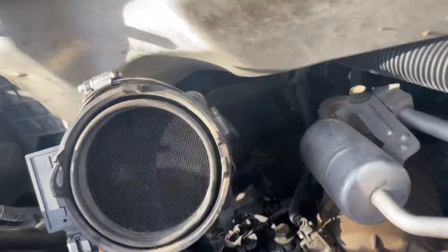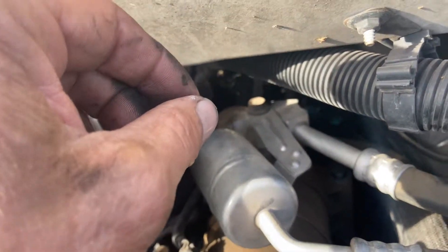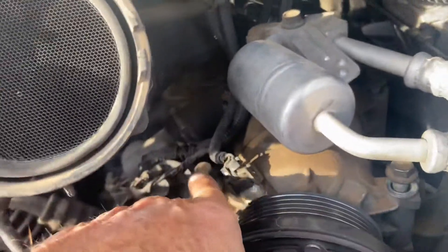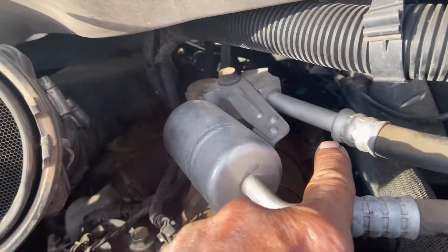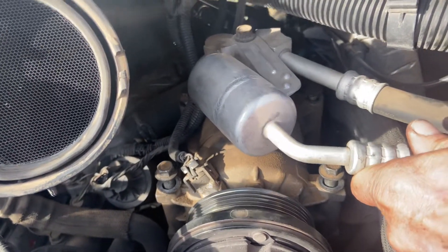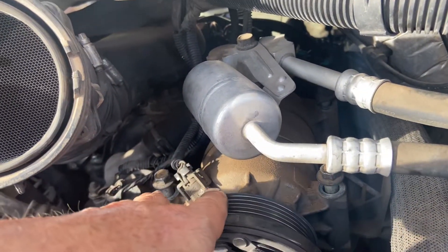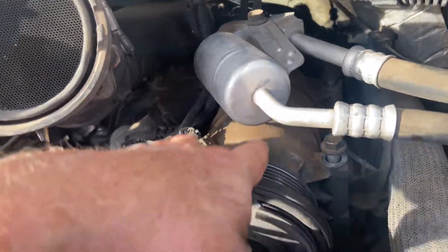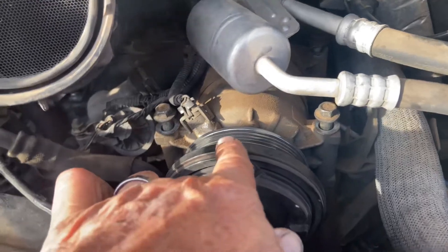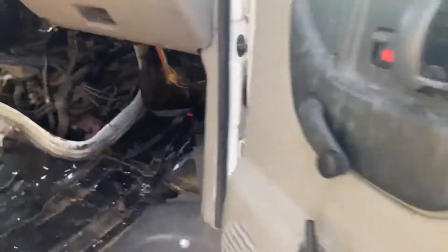The steps say to remove the driver's side left valve cover and the AC unit. To do that, there are four bolts — two in front, two in the back — that hold the AC unit on. I didn't unhook any hoses, just undid those four bolts. But doing that alone won't be enough to get the valve cover gasket off, because it's actually the bracket that's the real issue, as I mentioned at the beginning of this video.